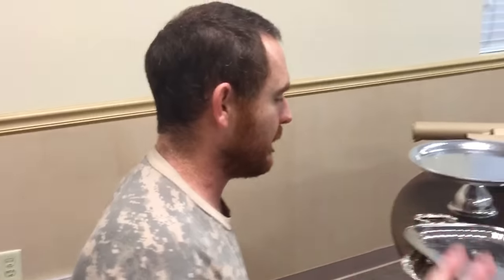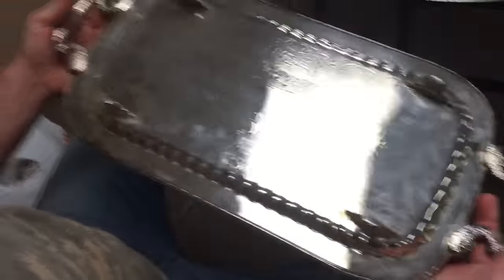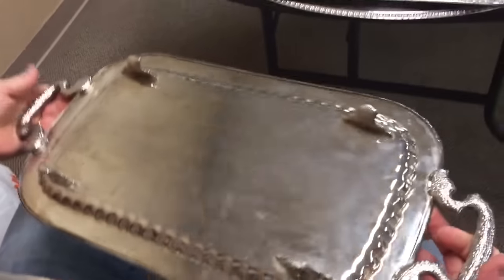See how the light makes it show up? That says WM Rogers — it does not say sterling, STR, STG, or 950. Also there's a mark: the walking lion with his right paw raised — that's another one to know.